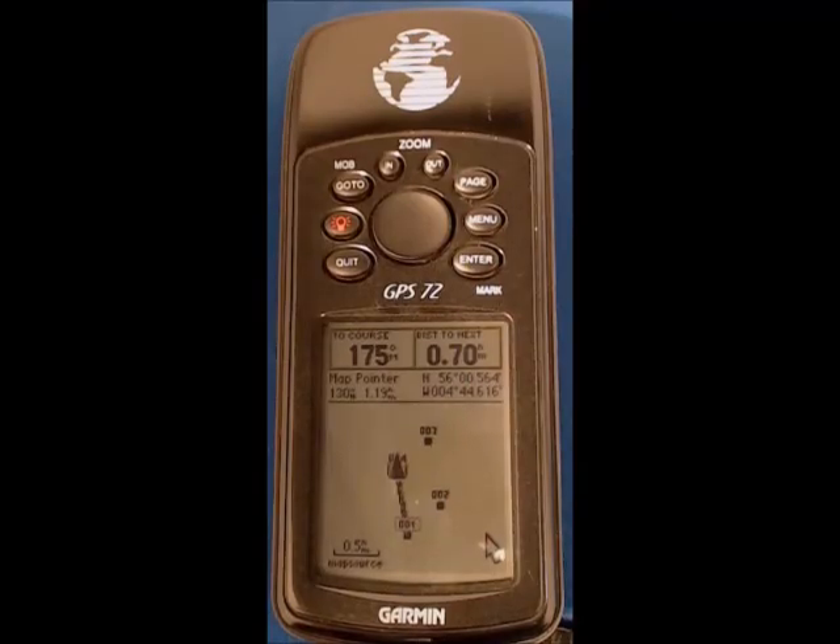For those of you who might be doubting, I've just switched to the map page so that you can see our current location — that's mark four and man overboard — and then at 175 degrees we've got mark number one.